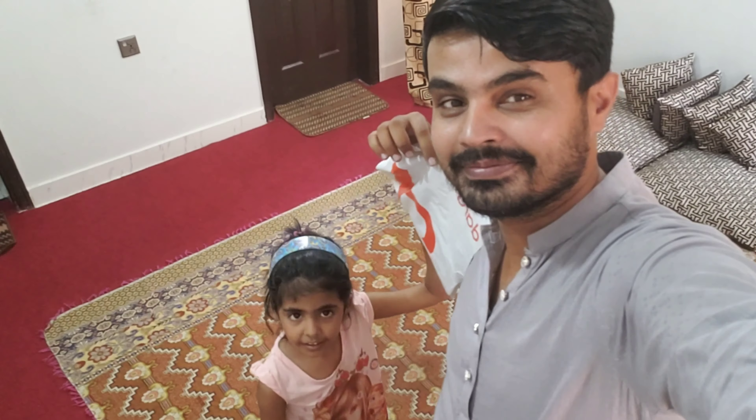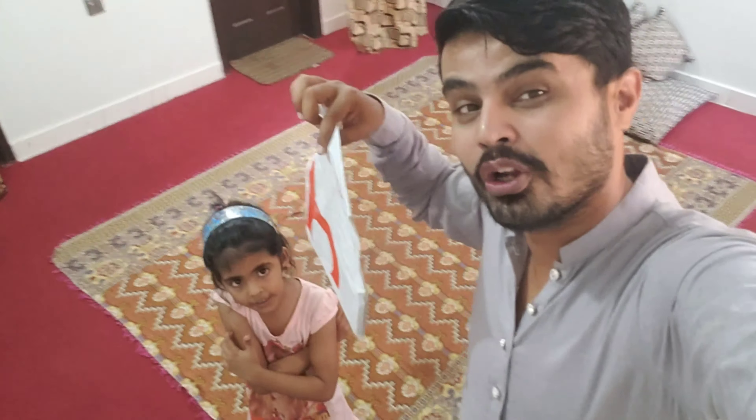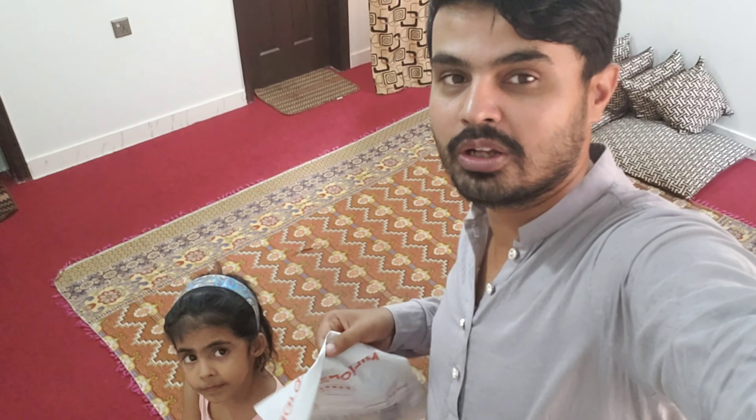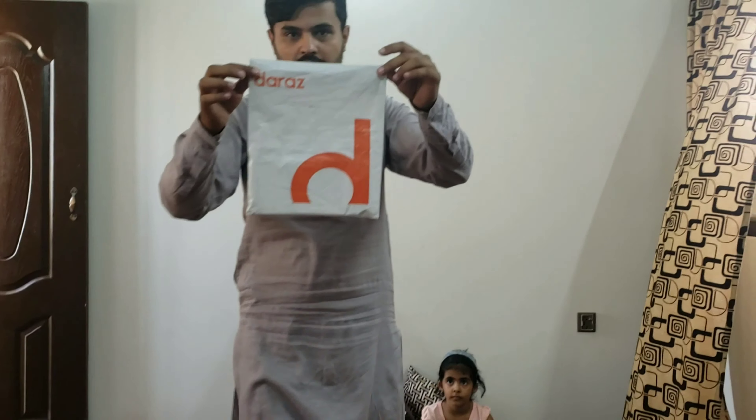Hi everyone! How are you guys? We are going to open it — everyone will see it. We are going to unbox it. Let's start, let's open it.